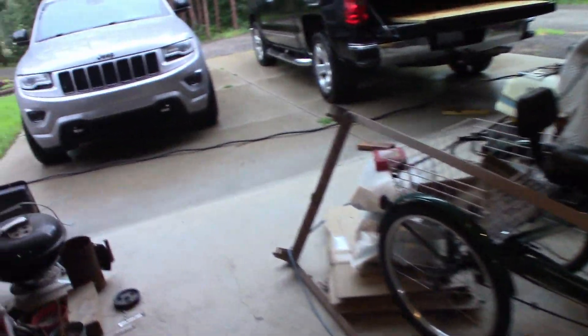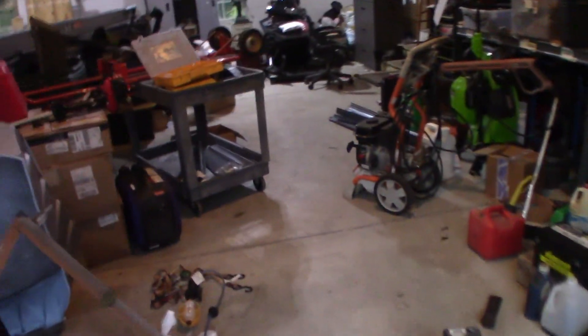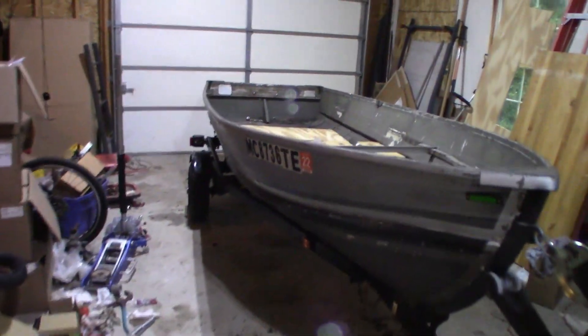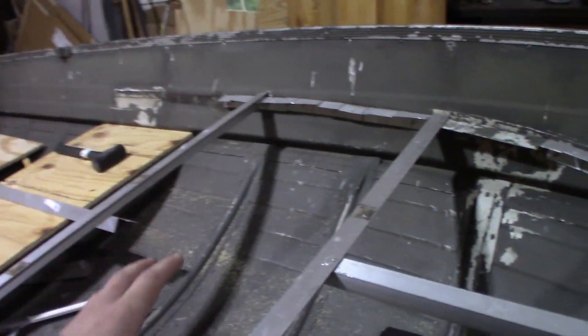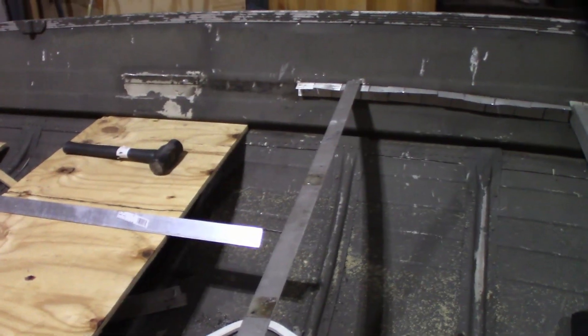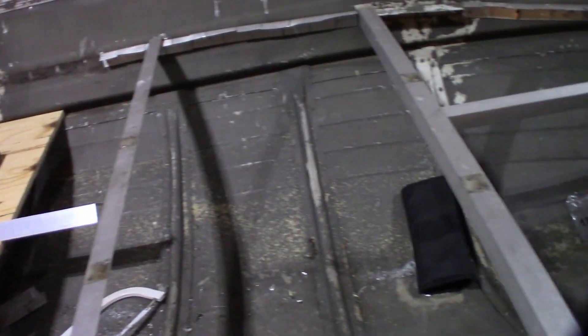I just got back from Lowe's and I picked up two sheets — four by eight foot of pressure-treated plywood. This is the stuff you want for boats because it is water-resistant and fungi-resistant, so that will be going up here. I also got some more aluminum stock, although I don't think I'll need it — I kept my receipt just in case I end up returning it.